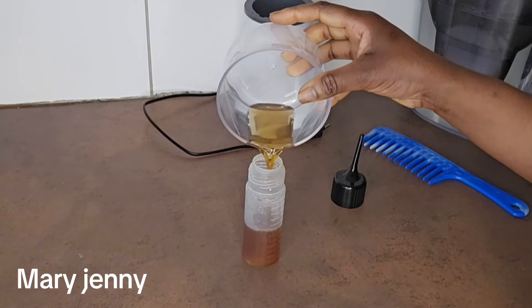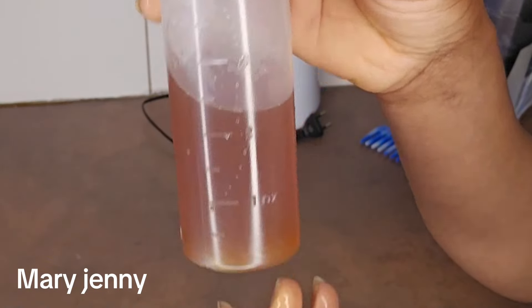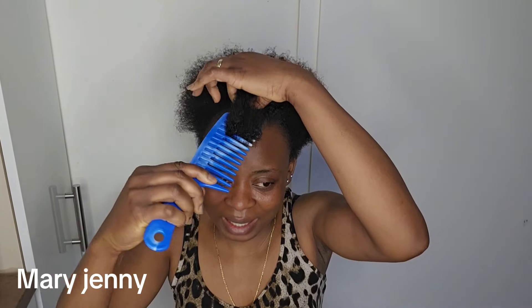You can do this once a week; you can use it for like one week. I am going to use this for two days. Are you seeing my hair? It's growing so fast, and I also applied it now.